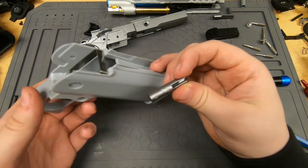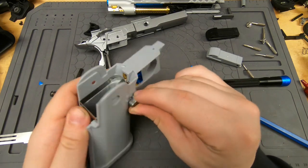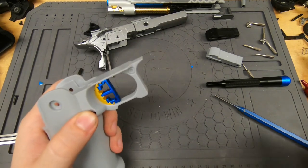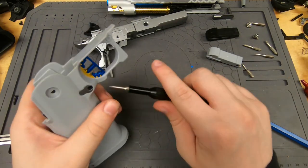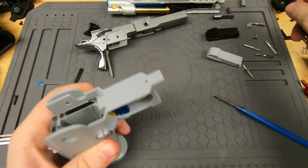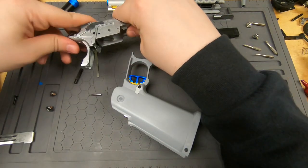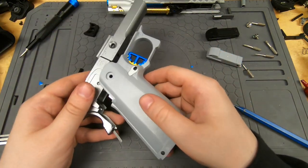Now we're going to go ahead with the magazine release — drop that in here. It looks like it's going to be fairly tight, but it'll work itself out over time. It's much easier to just let it work itself out than to file it, because that'll take a long time.